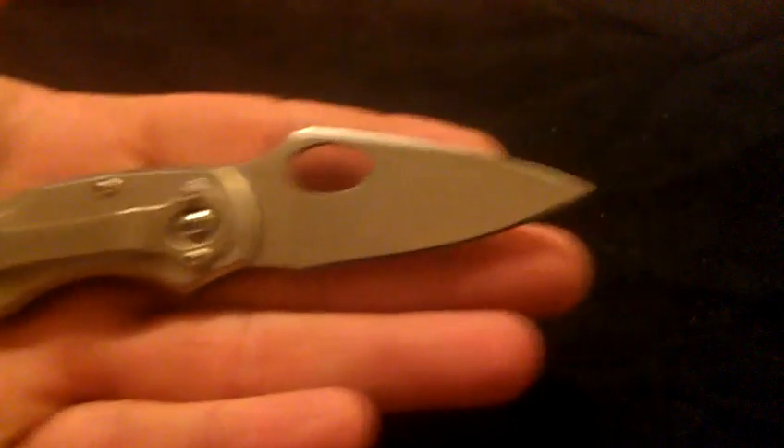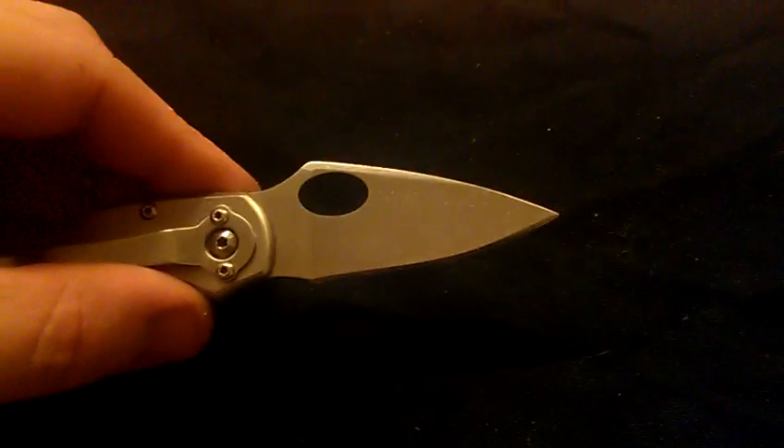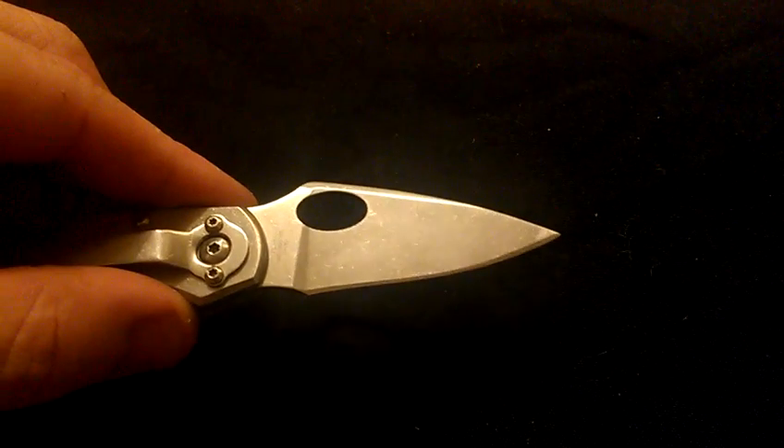This here we all know is my Timberwolf Xenix folder. And as you all can see here — there we go — this has also been stonewashed. And not just the blade; I've actually stonewashed the entire thing. All of it.